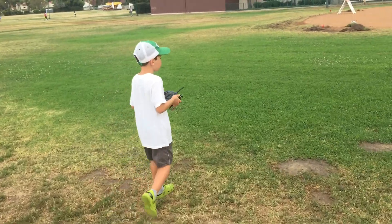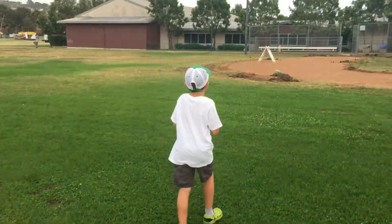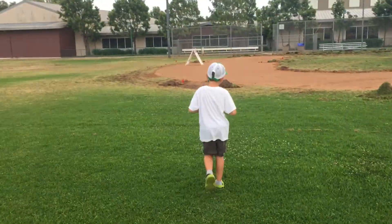Oh, I turned the paddle on by accident. Oh. Let's see how it is. Okay, I want to test the wave.